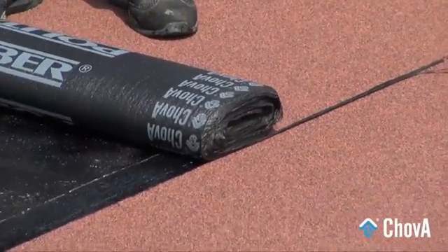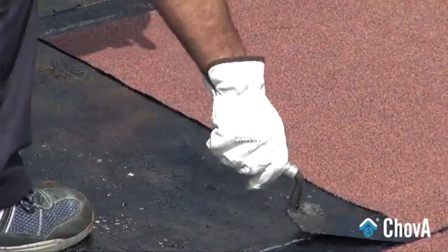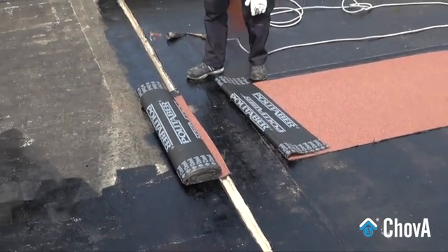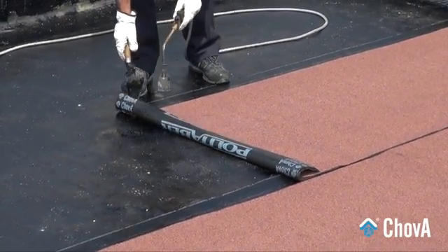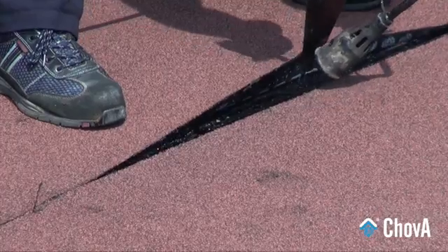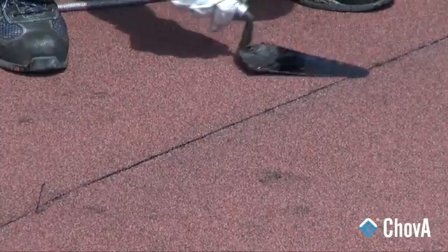The lengthwise overlapping will have a width of 8 cm and the crosswise overlapping will have a minimum width of 10 cm, reaching the joint. The placing of the membrane pieces should be carried out in such a way that none of the crosswise joints between the pieces of each row are aligned with those of the adjacent rows.